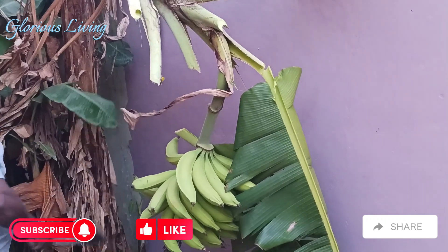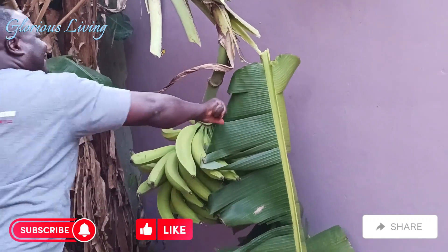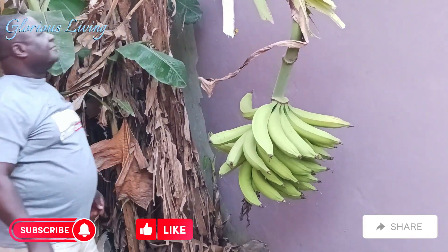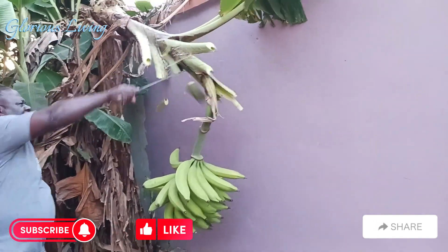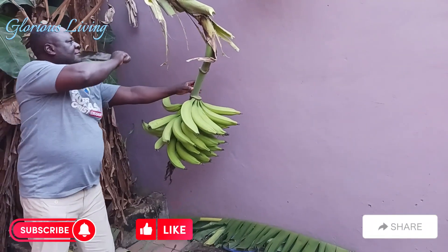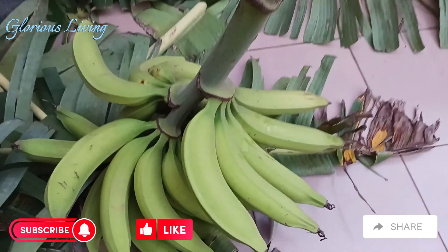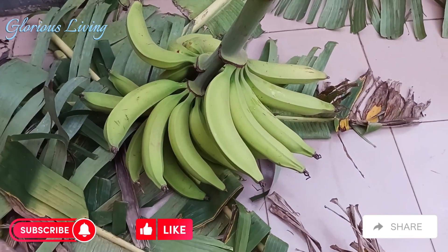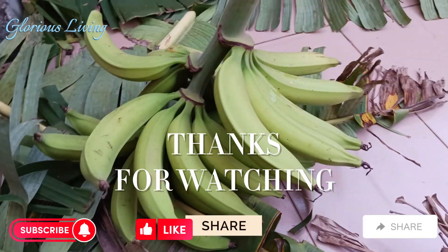If you're new here, please subscribe to my channel and put on your notification bell so you will be notified when new content comes. God richly bless all my new subscribers for subscribing to my channel. Our plantain is now harvested — look at that, it's well matured and it looks super good! Please like, comment, share, and subscribe. See you next time, bye!